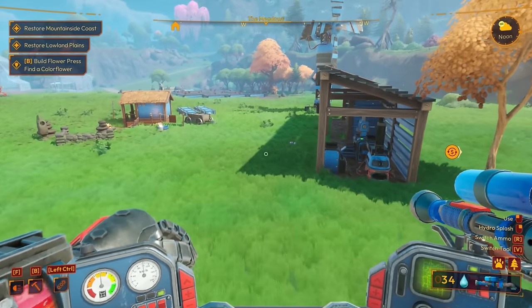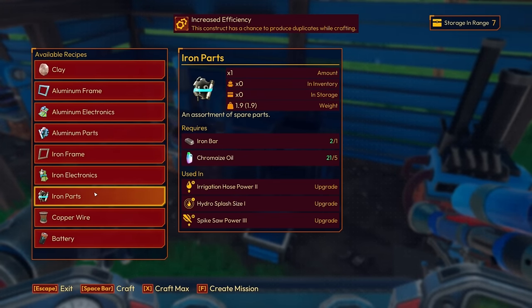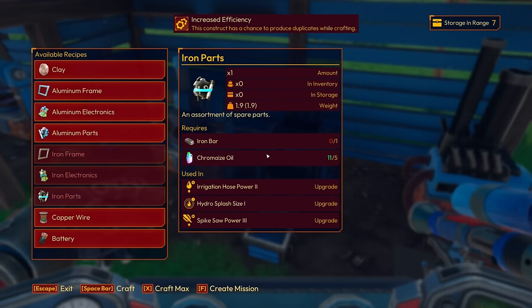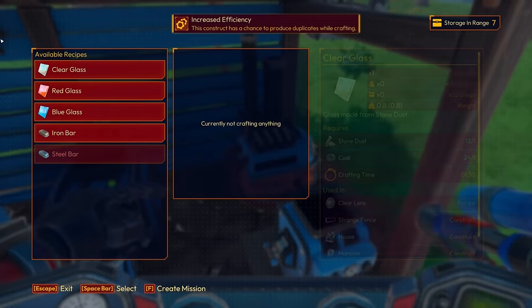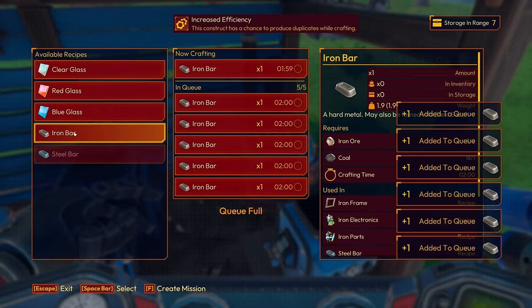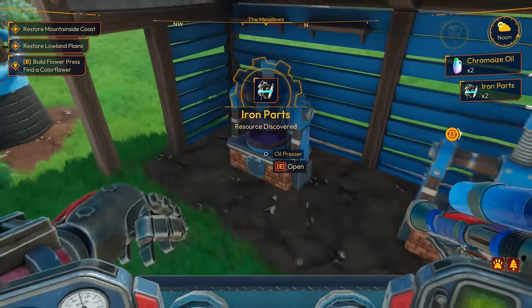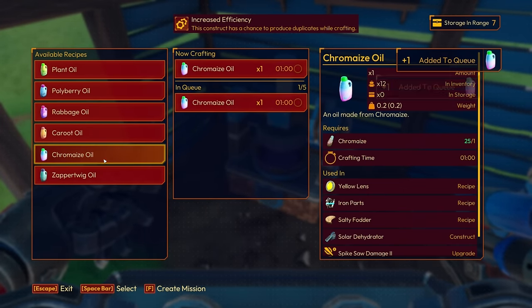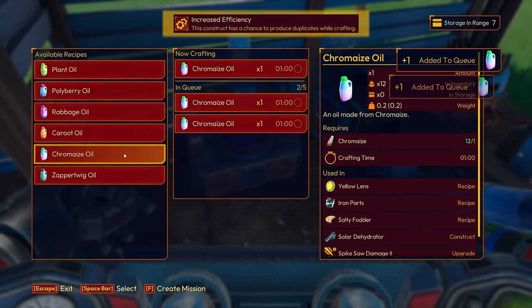The iron parts should be easy enough. Iron parts require iron bar and chromase oil — it takes a lot of chromase oil, holy moly. We can only make two right now, so let's make those. Then I need iron bars as well. Let's queue those up in the smelter. And we have the stuff for chromase oil — perfect, let's get a whole bunch of that queued up.